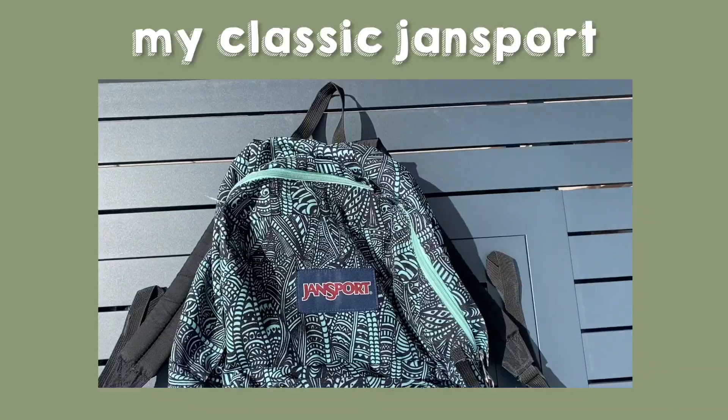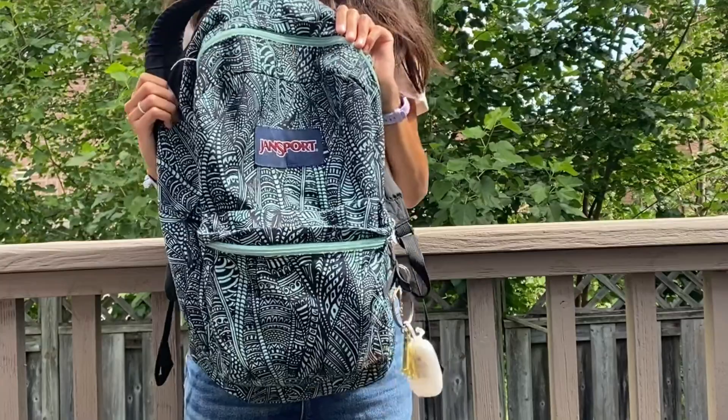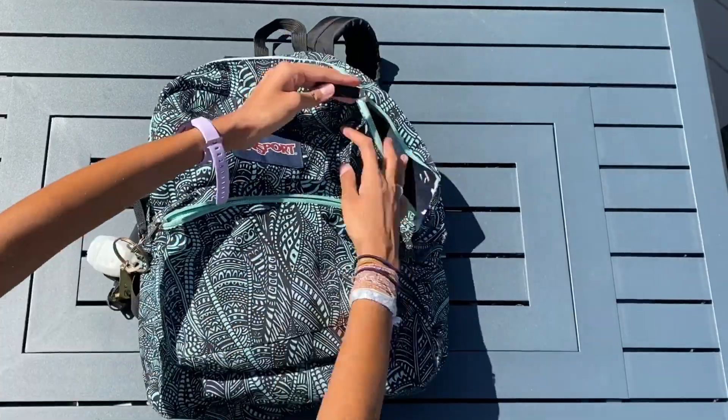It's a Jansport, just the classic design with two pockets — a main big one and a small one. I have a couple of key chains here, just my little gold A for my name and hand sanitizer. Okay, so let's open this baby up.